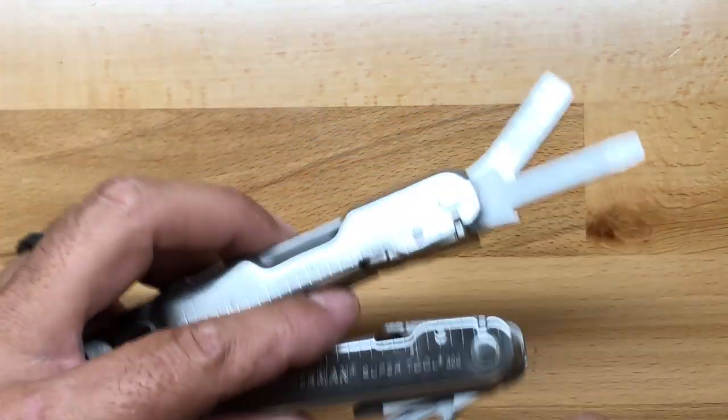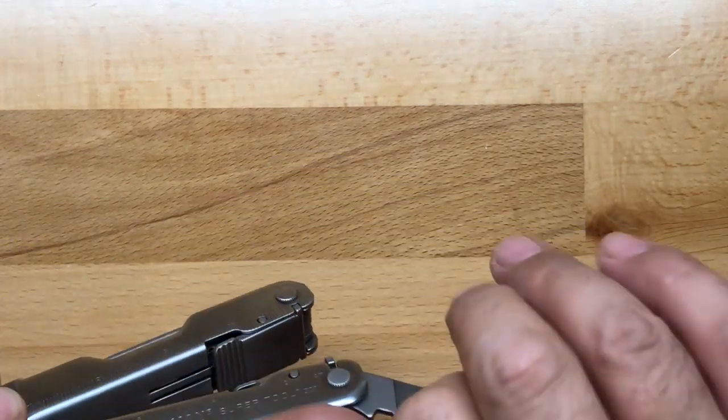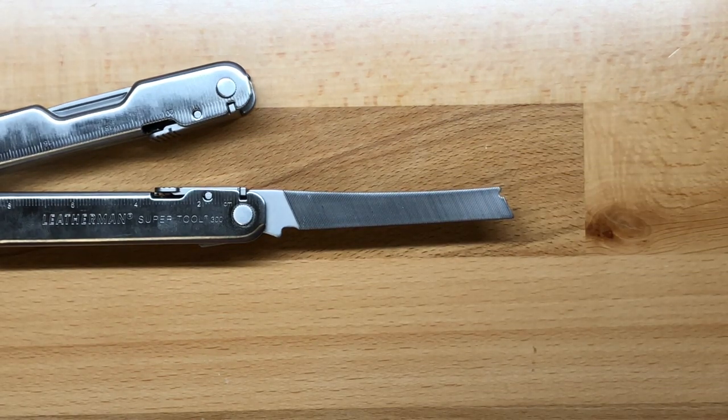The next suggestion is not a change but a tweak: I would like to see an upgrade to the file. While I don't necessarily think this tool needs a diamond file, even though I personally use one, I would like to see a more aggressive cut pattern. This file is okay, but it's not what I would consider great when comparing it to the Swiss tool or even the smaller Rebar. If they had a more aggressive file, it would definitely be an improvement on this multi-tool.